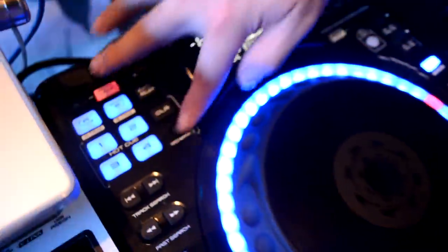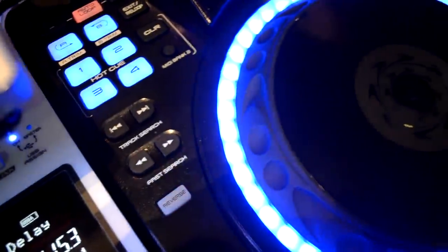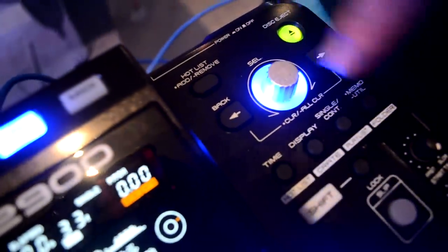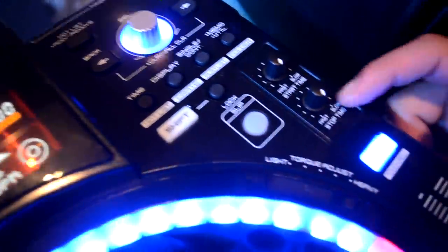The layout is very similar to the new SC3900. You've got your cue points, the loop, track search, and all your main controls over here for selecting and going through everything — all your navigation.